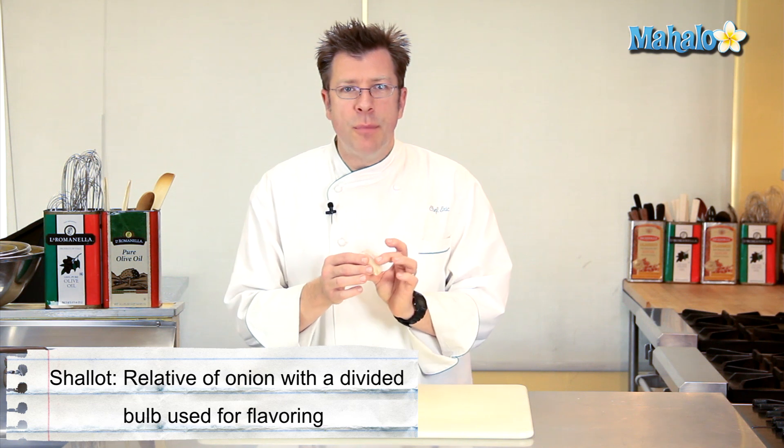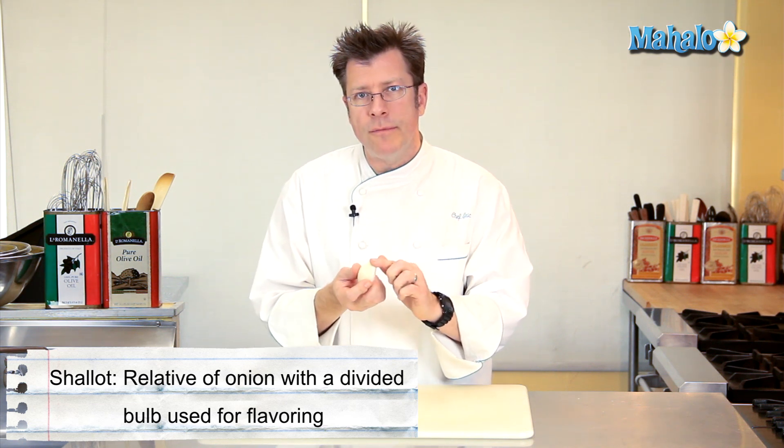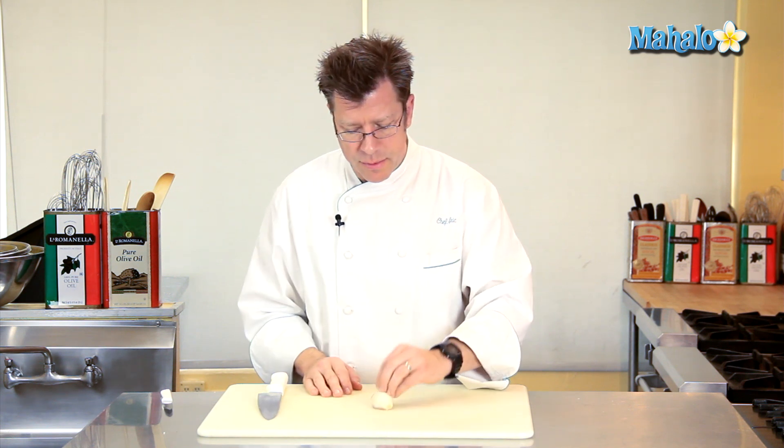The shallot itself is like a very small onion. I've cut off the top of the shallot here and barely trimmed off the root, then peeled off the papery skin. Oftentimes with the shallot when you do this, you'll have a little flat section that'll act like a little stabilizer, so when you set the shallot down on your cutting board it won't roll around.